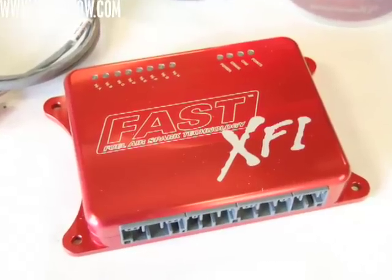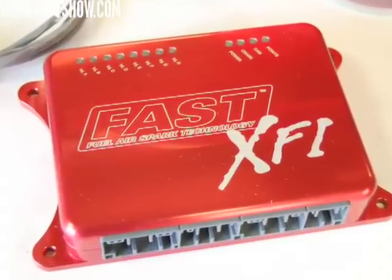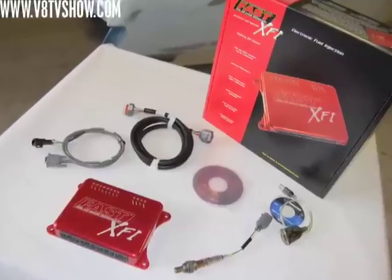We're going to be running this engine on a Fast XFI box, and that Fast XFI box will not only control the air/fuel mixture, it will control the ignition timing also.